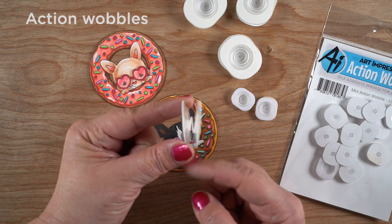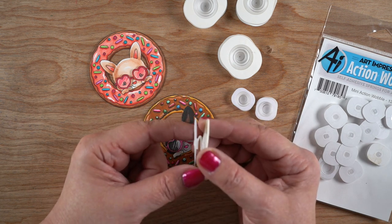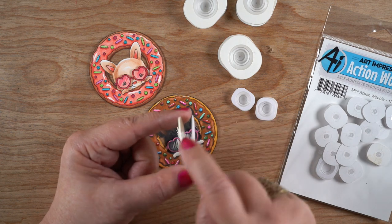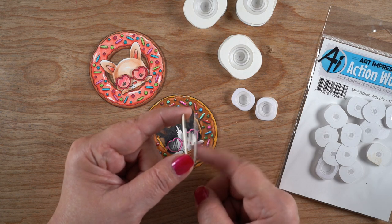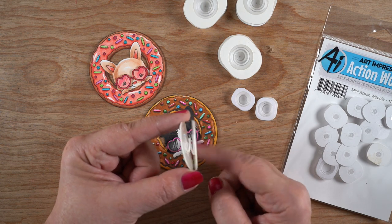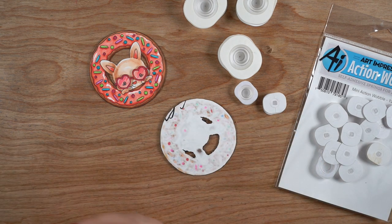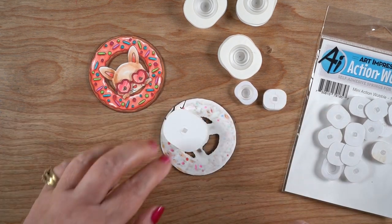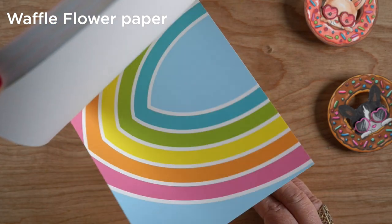Next step is an action wobble. These are from Art Impressions — there are big ones and little ones. If you hold one side you can see the other side wobbles when you tap it. The non-jiggly side is the one you attach to the card so that your image jiggles around. If you don't want much jiggle you can reverse it — you'll just get more jiggle if you do it the way I'm showing. I'm going to glue it onto this piece. There are two sizes and depending on the size of your image you might want to have both in your stash.